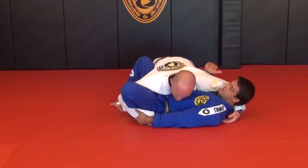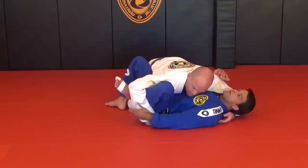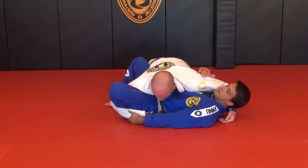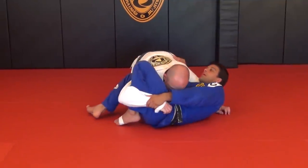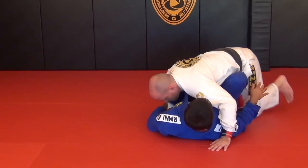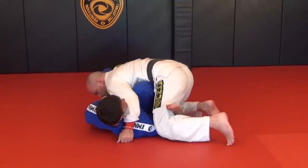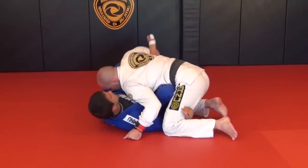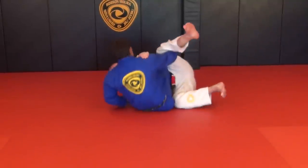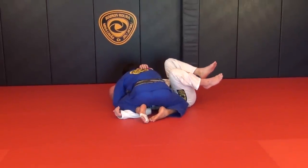Try to go back to the head and keep him in a really uncomfortable position, because I'm pushing off. So when I do that — shrimp, bring my knee in, move to the side — I go underneath his leg. When I trap his leg, I lift and go all the way up, and get on the side.